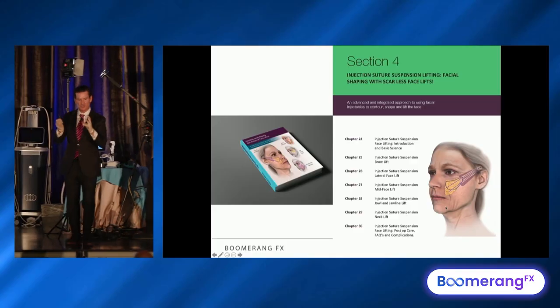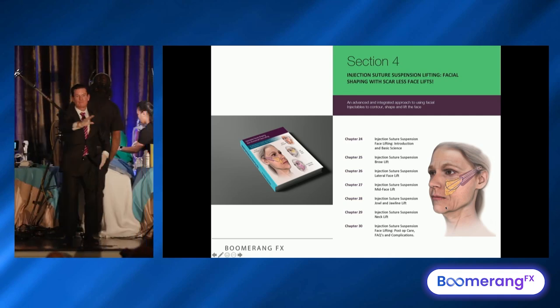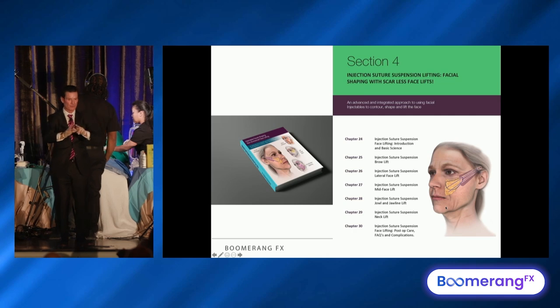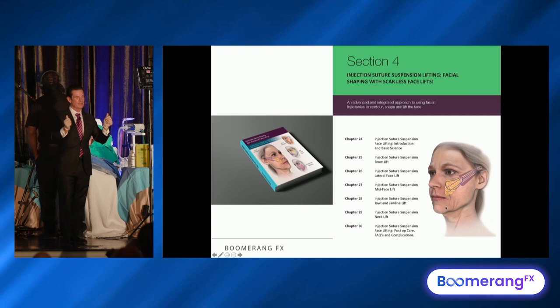And that's the last section of the book: suture suspension. There are two main ones I do. I don't believe in bidirectional sutures that aren't fixed — I think they're garbage and a waste of time. But if you tie this down to the craniofacial skeleton and lift, you get something out of it.